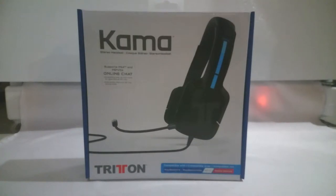At a later point in time, I'll buy the adapter separately to see if it works with the headset. This headset, the gaming headset Kama, is made by Triton. It's compatible with the PS4, the PS Vita, Wii U, and mobile devices.